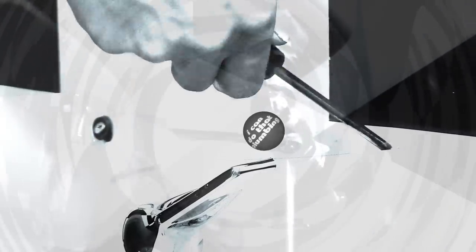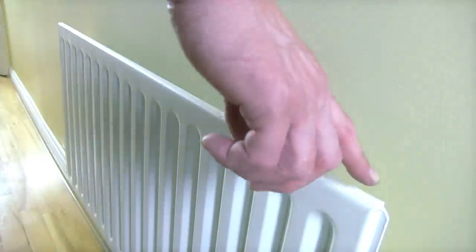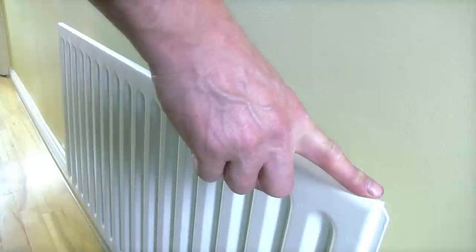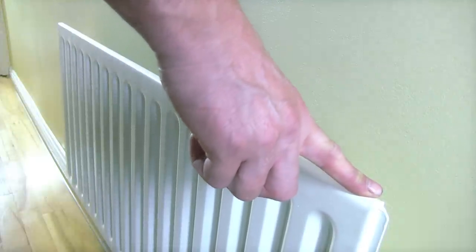My name is Paul. I'm from I Can Do That Plumbing and today I'm going to show you how to change this single panel radiator for a double panel radiator without actually changing the pipework or draining down your heating system. We're going to swap this radiator for a double panel radiator without actually changing the pipes and draining down the system.